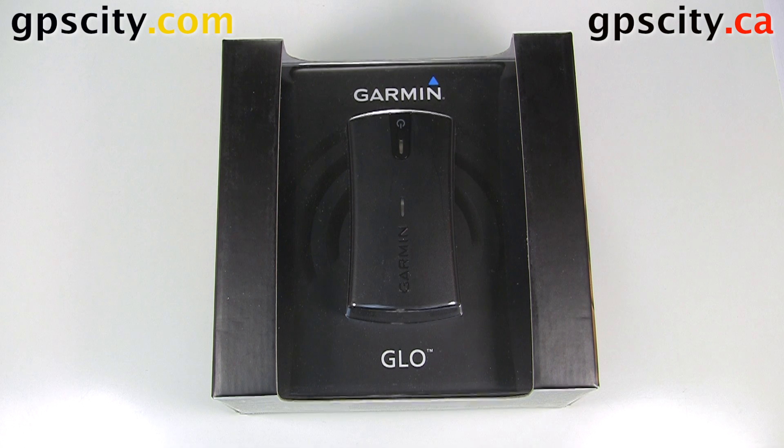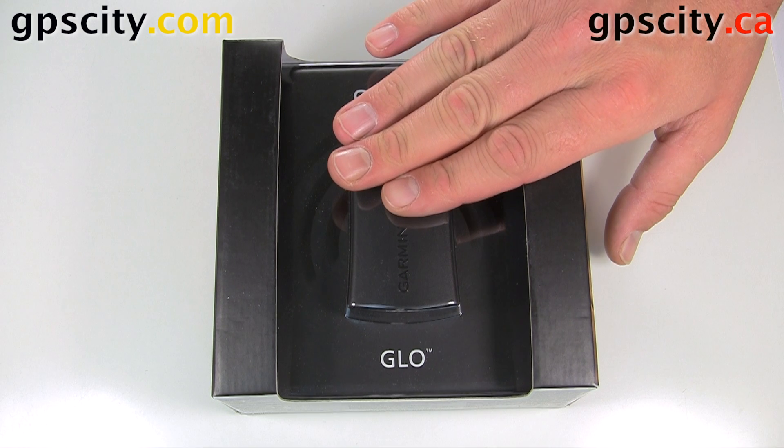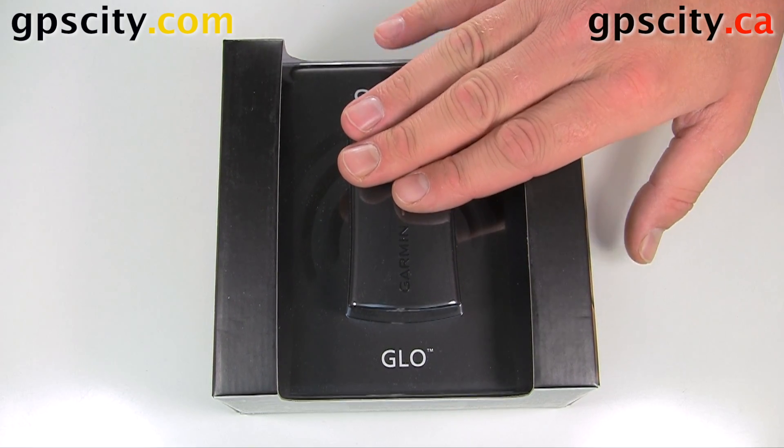So when you're in downtown areas, like let's say downtown New York, you'll be able to track satellites much better and get a better position when you're driving around. The Garmin Glow is iPod,